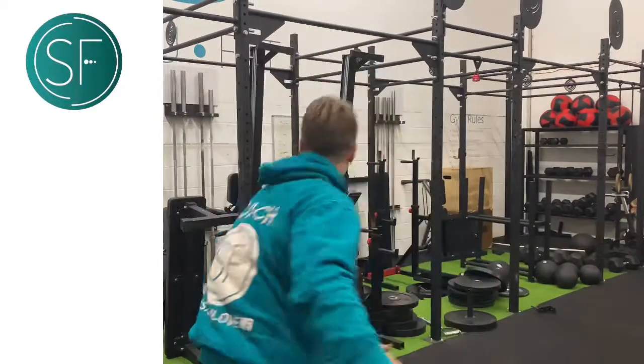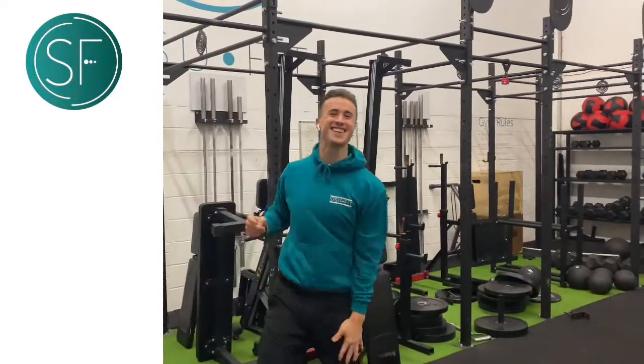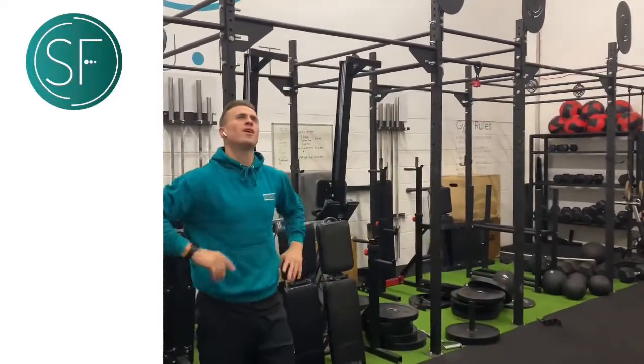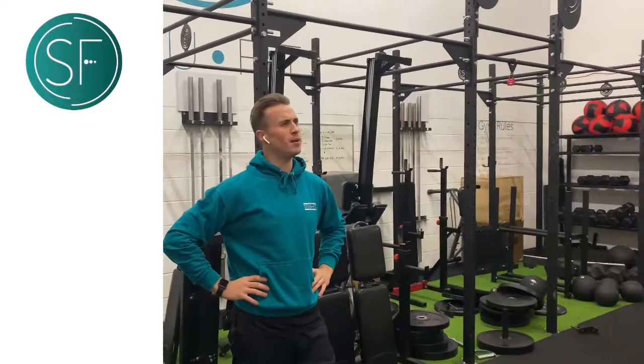2 plus 2 is 4, minus 1, that's quick maths. That's not a word, is it? That's what it is though, isn't it? It is, it's called quick maths. 2 plus 2 is 4, minus 1, that's minus 1. Did he just say quick maths? 2 plus 2 is 4, minus 1, that's quick maths.